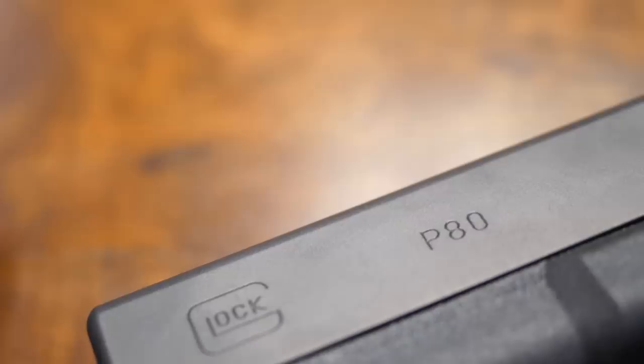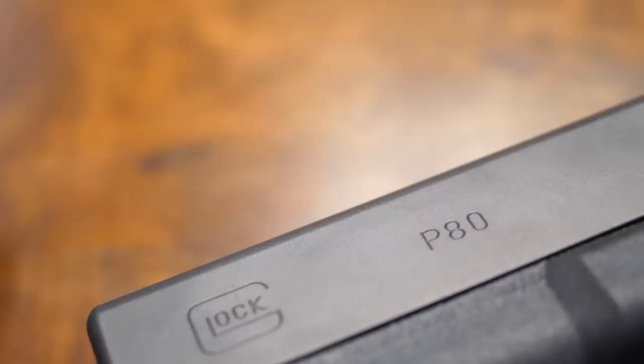We're calling it the P80. We wanted something really unique. Our buddy Larry Vickers — when I was asking him about this several years ago, saying 'what do you think if we did a Gen 1 Glock 17?' — he said that'd be really cool. He called me back the next day and said, 'Jason, if you get that done, you ought to get them to mark it P80.' That would really tie in the original story of how it all came about, and Glock was very receptive to that idea.